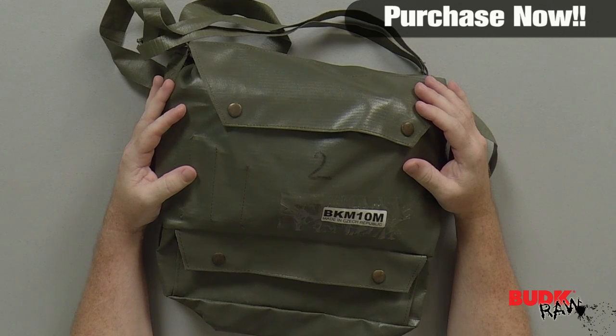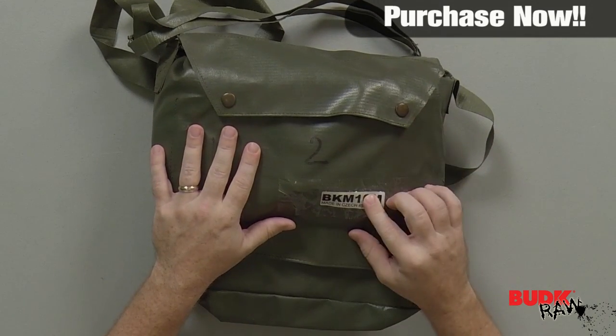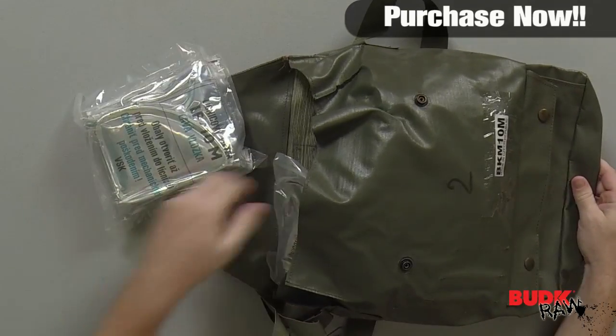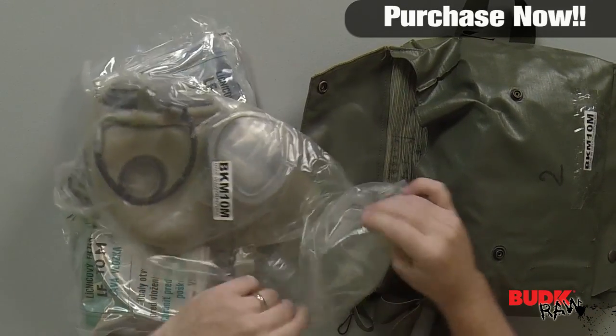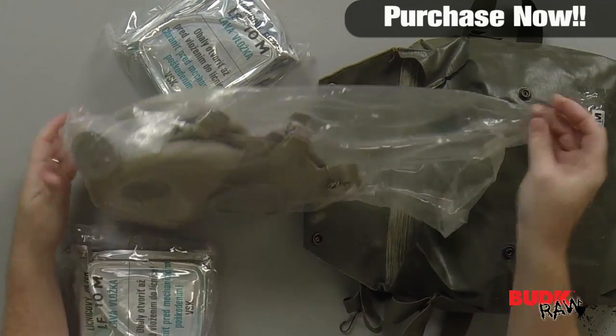Hi, I'm Nathan Lawson, and thanks for watching. Here we have the Check M10M gas mask with filter and drinking tube, retailing for $46 but on sale for $24.99. This brand new Czech gas mask helps protect the face, eyes, and respiratory system against chemicals and radioactive and even biological warfare agents used in the form of gases, vapors, and aerosols.